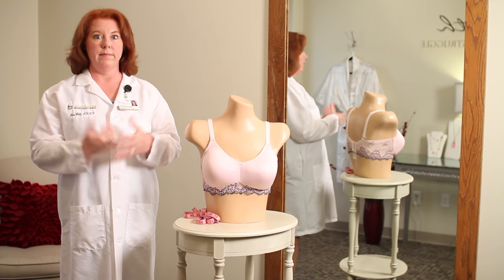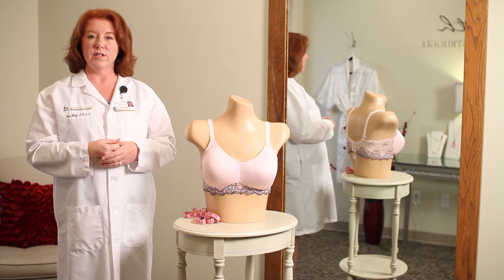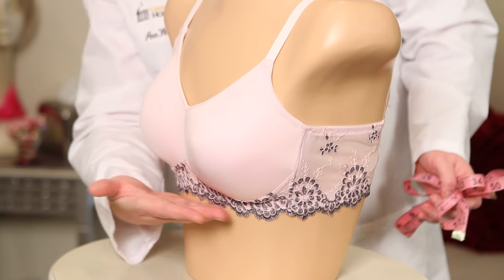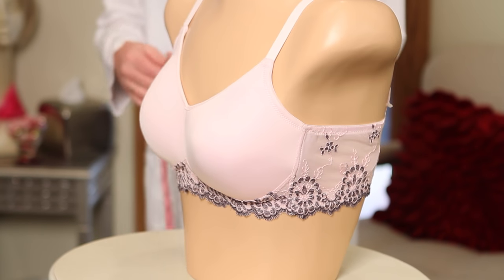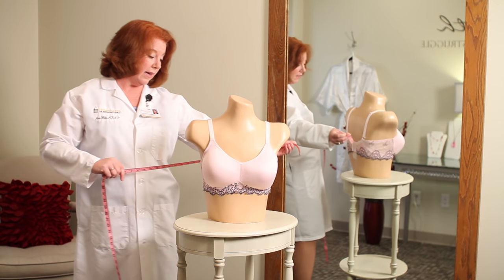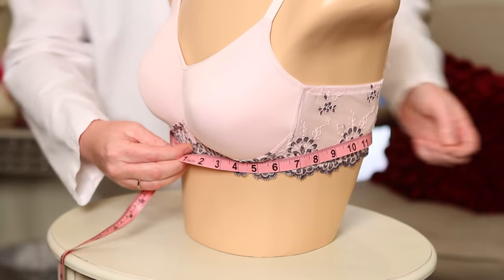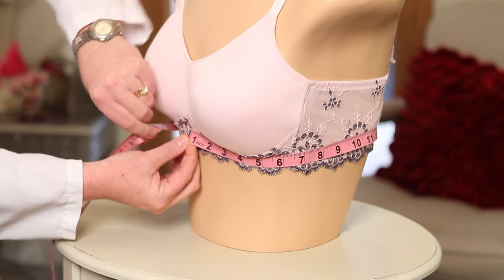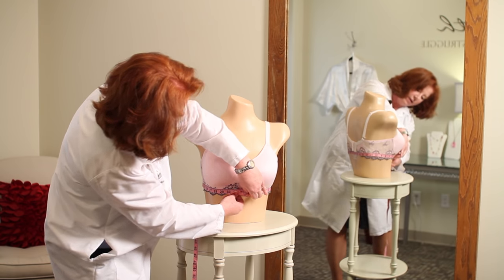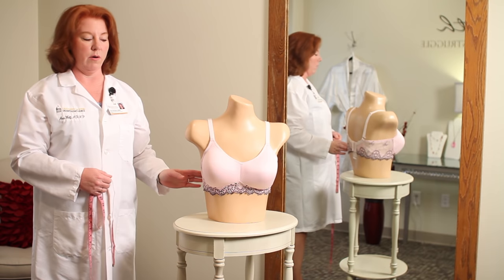How do you know what size bra to buy? We're going to do some measurements to help figure out where to start. The first measurement is right underneath the breasts themselves — this is called your chest measurement. It's a little hard to measure yourself, so if you can get a friend or have a professional bra fitting done, that would be ideal. In our model's case, she measured 29 and a half, which we round up to 30 — that tells us the bra band size to start with.